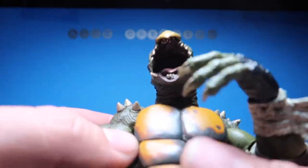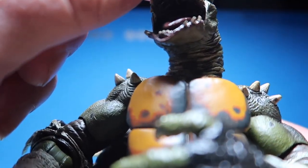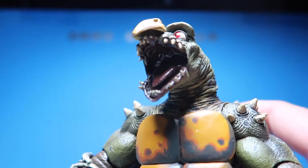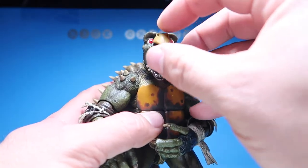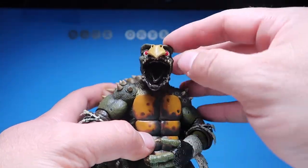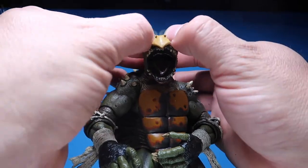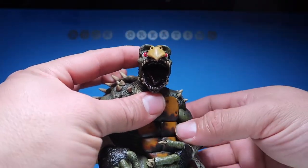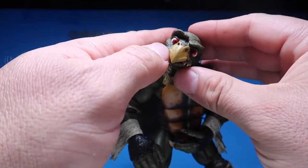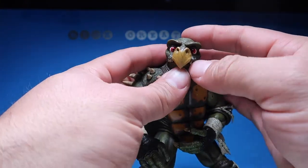One weird thing — I don't know if you guys can see his teeth in there. They're creepy looking; I've never noticed that Toka's teeth look like that inside. His little beak goes up and down, you can move it a bit, exposing those weird teeth. And then the cool part is that his eyebrows go up and down so you can make facial expressions — he can look excited, curious, or mad.